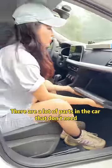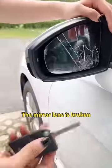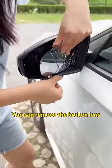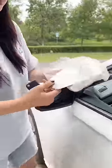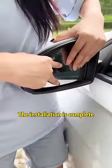Actually, there are a lot of parts in the car that don't need a mechanic at all! The mirror lens is broken — get a car key, align the base of the lens and lift it up to remove the broken lens. Buy a new lens for $1 at the convenience store, put it back on — click! The installation is complete!